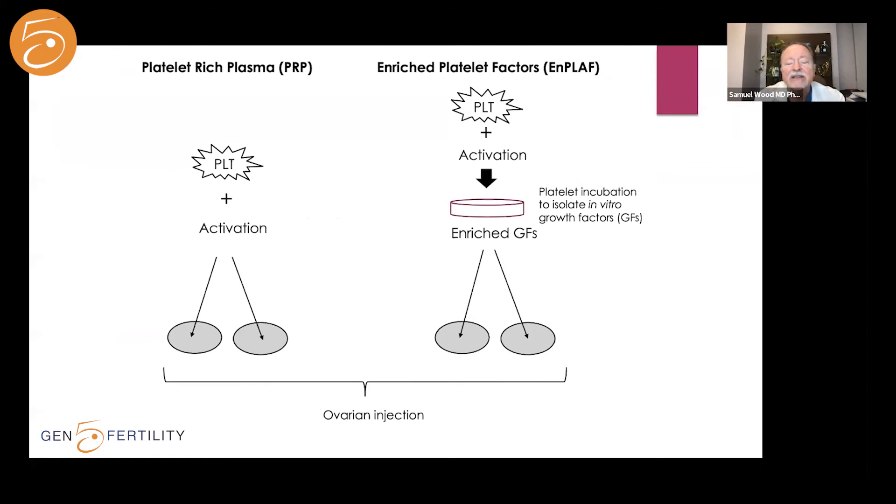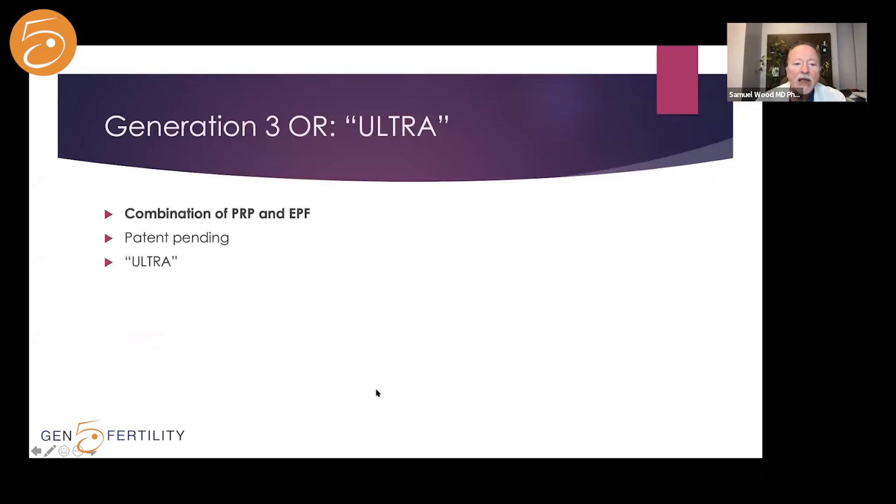This schematic shows the two approaches. On the left is the old style — platelet-rich plasma — where platelets are activated and injected into each ovary. On the right, platelets are activated, placed in an incubator for an hour or two, and then the enriched growth factors are injected into the ovaries. Generation 3, called Ultra, is a combination of Generations 1 and 2.